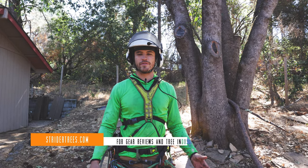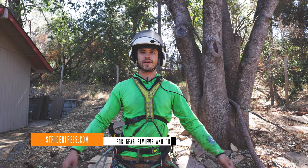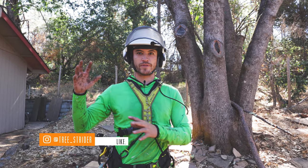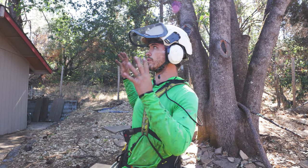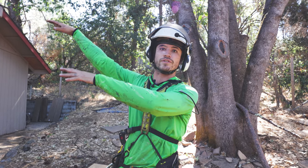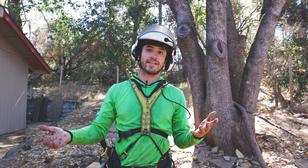Welcome to Strider Trees. Today we've got a fun rigging scenario. On Instagram, the last few videos I've posted have been about these remote anchor setups that I find I'm using more and more, especially since I've got the GRCS to apply pretension. In a scenario like this where we're dealing with an oak tree that's entirely over this garage, this is the ticket.